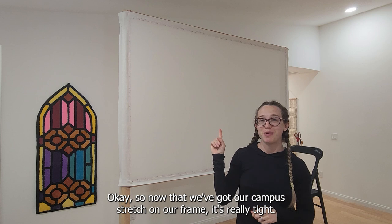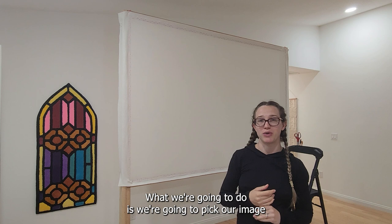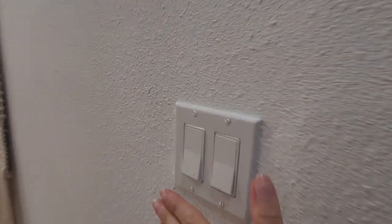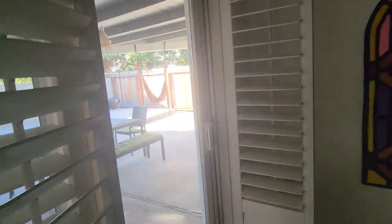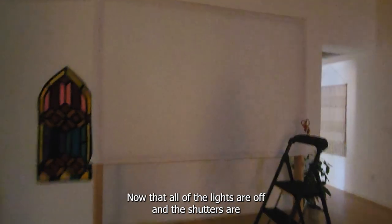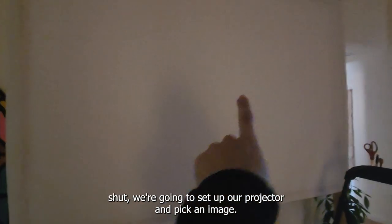Now that we've got our canvas stretched on our frame and it's really tight, what we're going to do is pick our image and then project it. Now that all of the lights are off and the shutters are shut, we're going to set up our projector and pick an image.